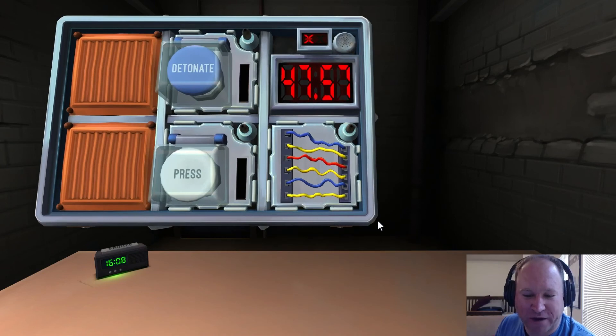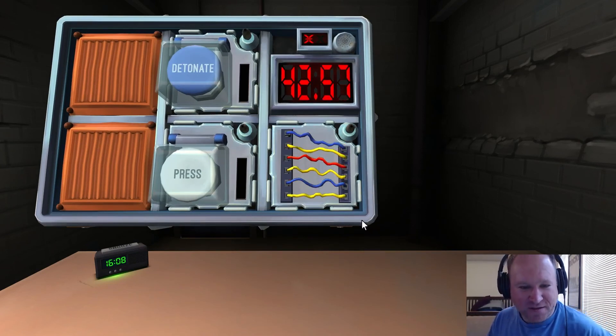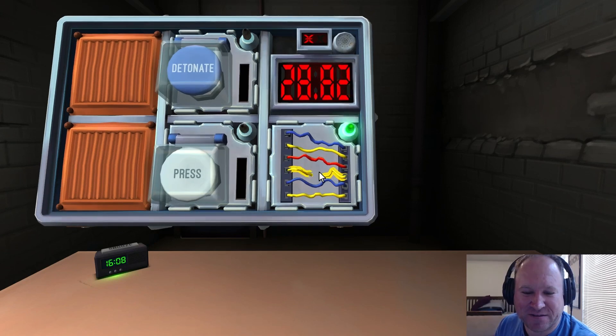Next one — more wires, six wires again. Are there no yellow wires? There are three yellow wires. Are there no red wires? There is one red wire. Cut the fourth wire — yes.